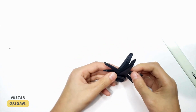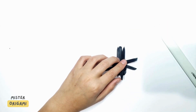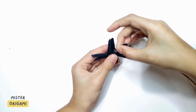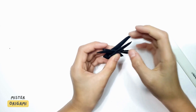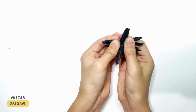Now, these two legs — we're going to fold them like this. Then you're going to fold it like that. Then do the same here. And we're done with the first six pairs.